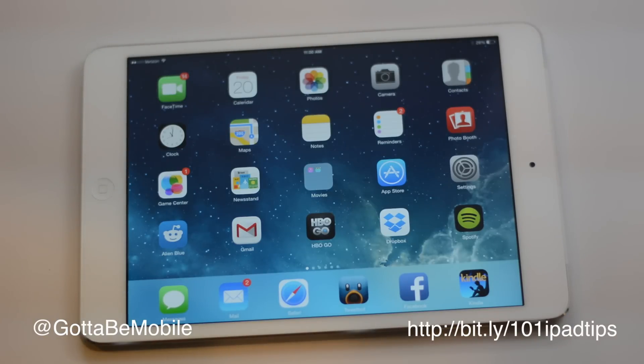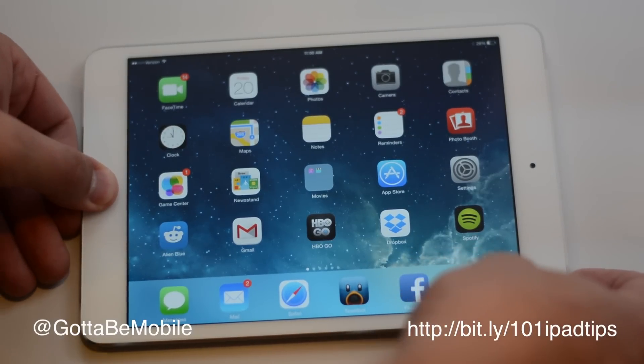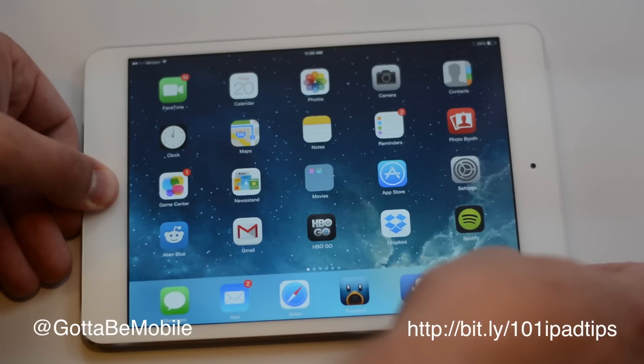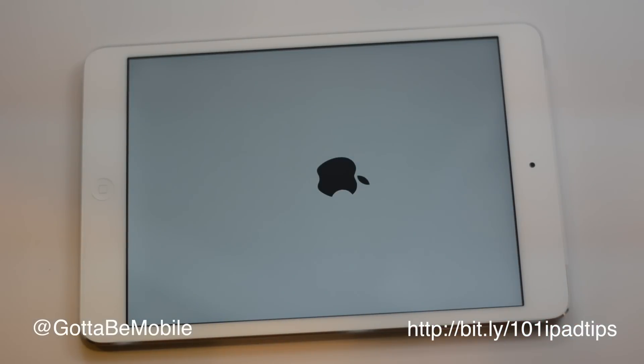It's just gonna basically fix that frozen iPad and reset it so you can use it. You're gonna hold the home button and the power button for about 10 seconds. After you've held them for the right amount of time, it's gonna go to a black screen — just let go and you'll see the Apple logo. It may take a little bit longer than a normal restart.